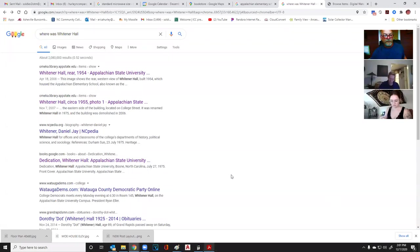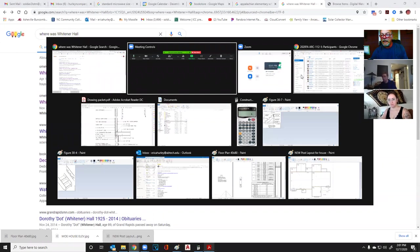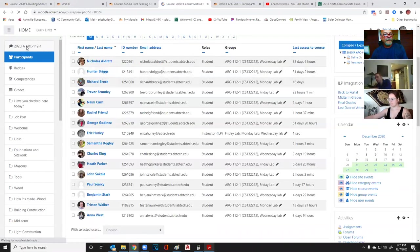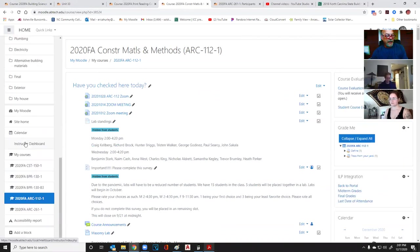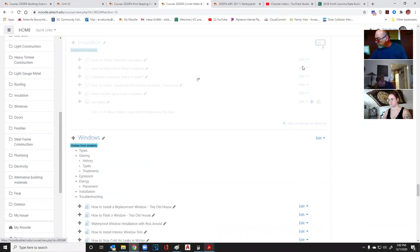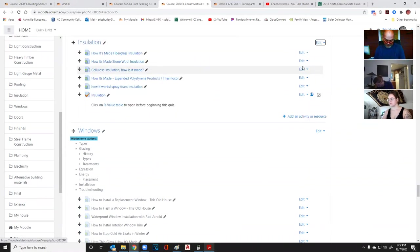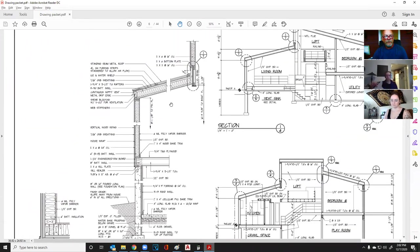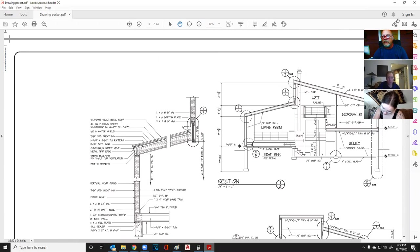I'm also recording this for the blueprint reading class since we're talking about insulation. Today we are talking insulation. I'm going to open these up and turn my phone off. Let's talk insulation. I'm going to go over here to the blueprint reading print that I've been using. Let me show you what this looks like in case you guys haven't seen it.